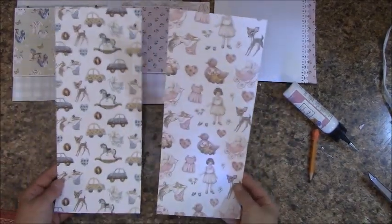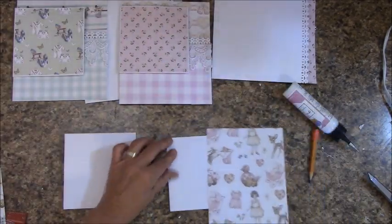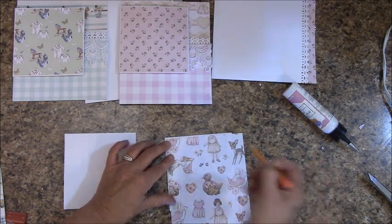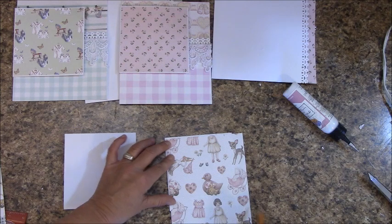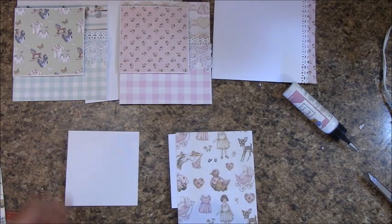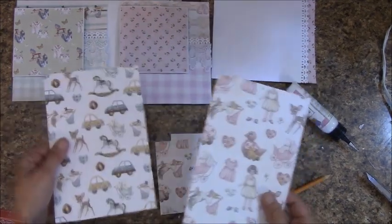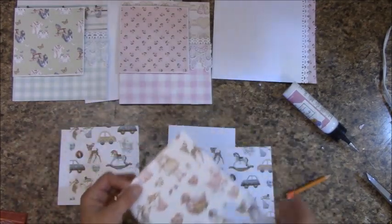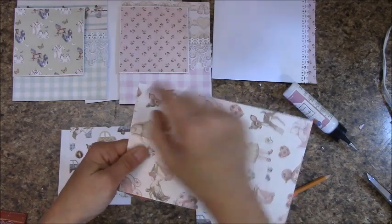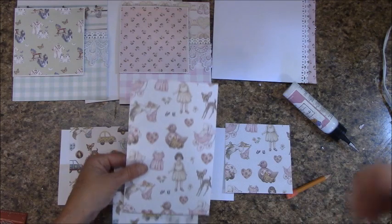In your reserves we have these two prints — It's a Girl and It's a Boy. I'm just going to measure to fit on this one, leaving a little bit of a white border. My first cut is going to be across this way, and then I'm going to measure over what I need to go that way. I'm going to do that with the It's a Boy as well. You should have these — I'm going to use that as a template, match this up and cut to fit. I'll end up with two pieces that are identical.